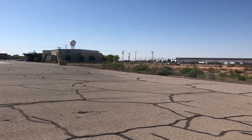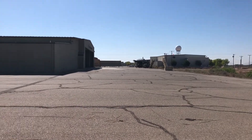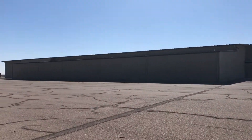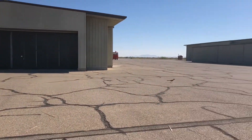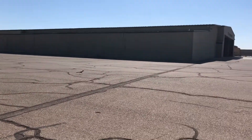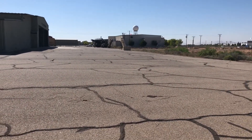Hey everyone, MrPlane420 here. So right now I'm at the War Eagle's Air Museum, because I'm volunteering here every Saturday. For a few weeks now I've been seeing something awfully familiar, which is right behind me.